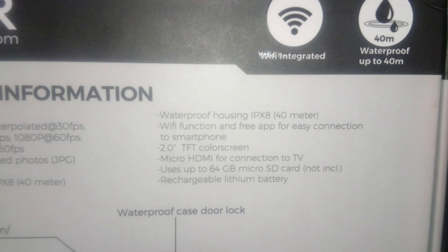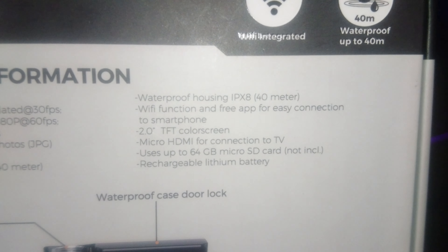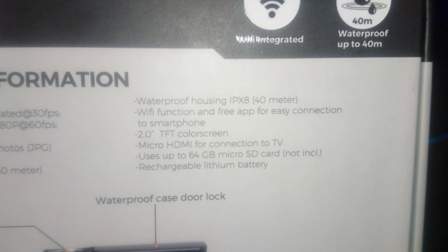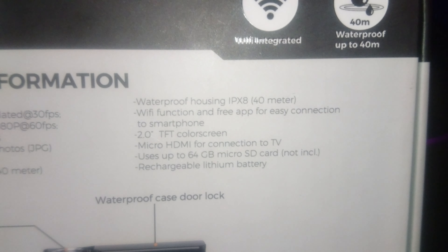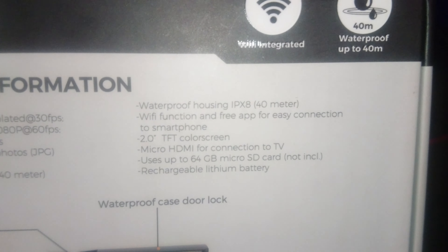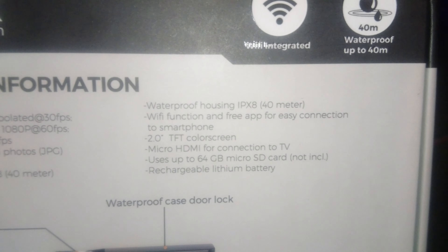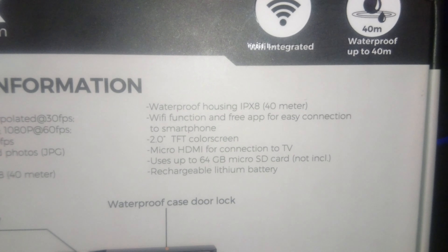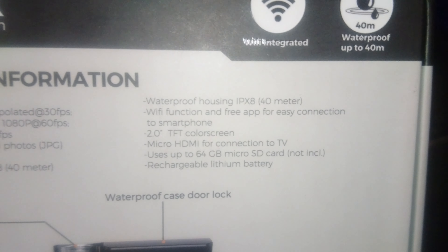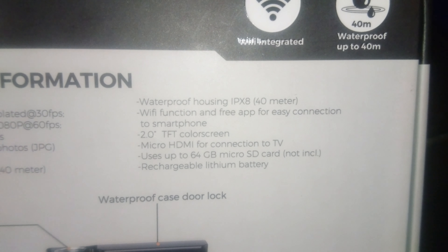On the back we've got some product information. We will be able to capture 4K video footage at 30fps, but I will most likely be using the other option, which is 1080p at 60 frames per second. Making pictures is also possible — up to 60 megapixels with a 130-degree wide-angle lens. Also included is a waterproof housing case IPX8, which will approximately go up to 40 meters deep.